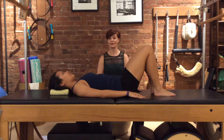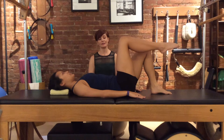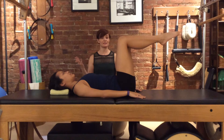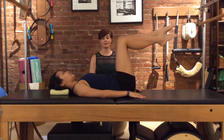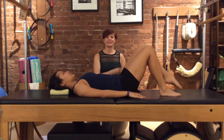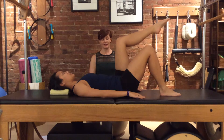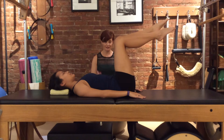Now we're going to lift one leg and then the other leg. Exhale and lift the right leg — keeping it up — lift the left leg. The lower back doesn't change, and we set one leg down at a time. Inhale. And then the left leg lifts first, exhaling, and then the right leg, and the left leg goes down.